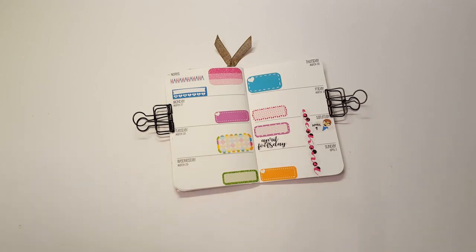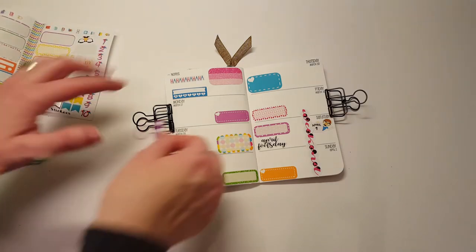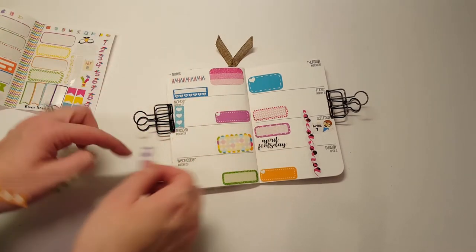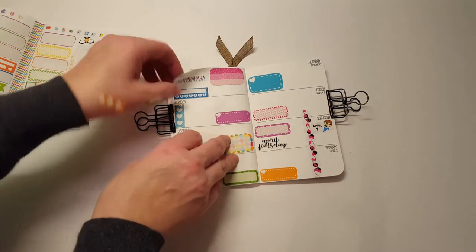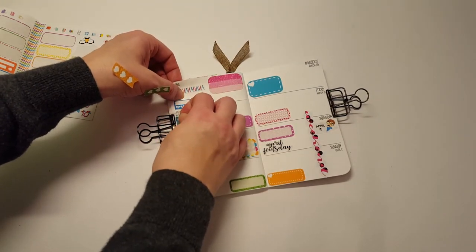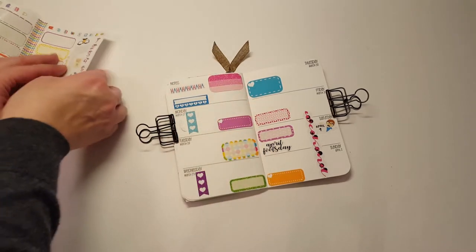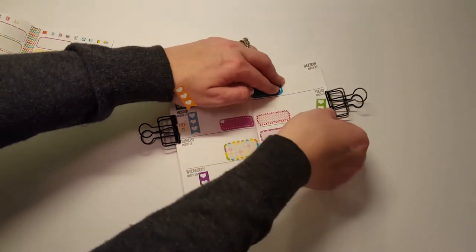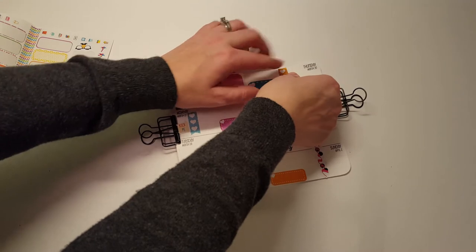We have a couple checklist stickers — there are four checklist stickers, so many stickers on here, it's unbelievable. I'll put a little sticker there that says 'kick me' to cover up where I ripped. That works. I'll put those there.